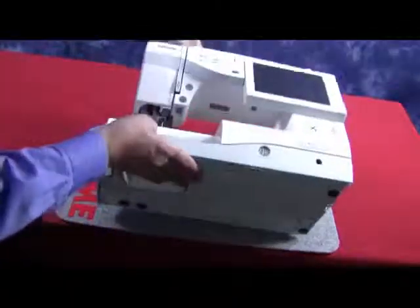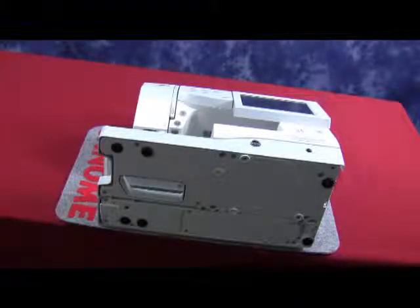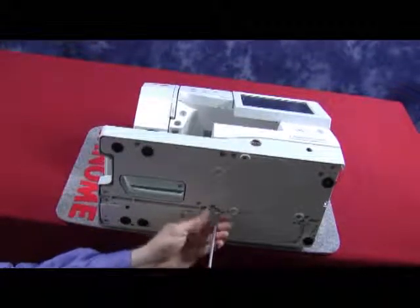Gently lay the machine on its back in order to locate four large Phillips head screws on the bottom of the base. These screws hold the base to the machine. Remove them one by one.